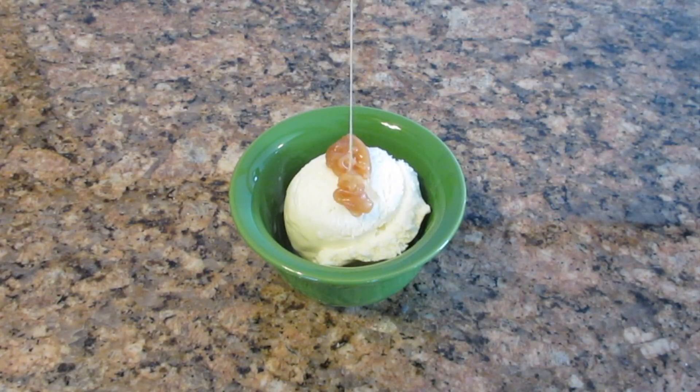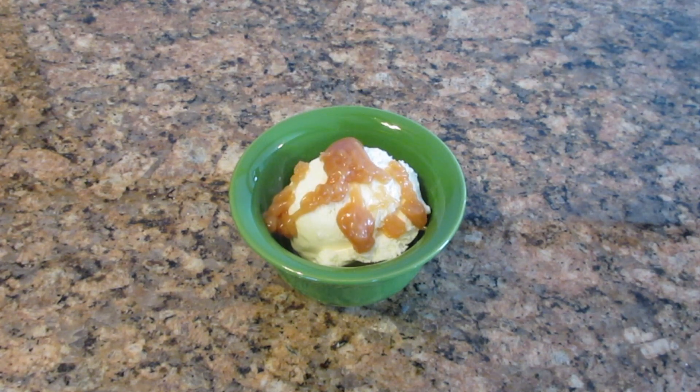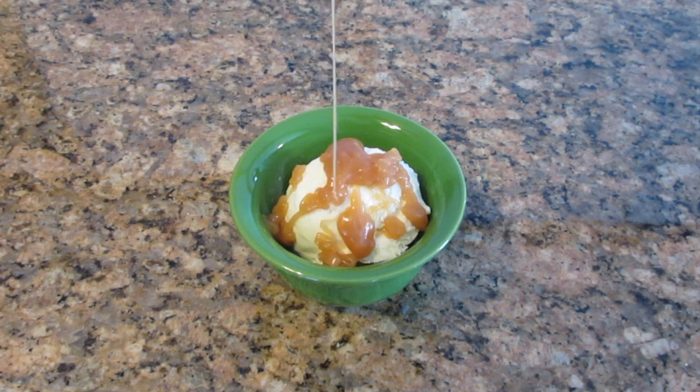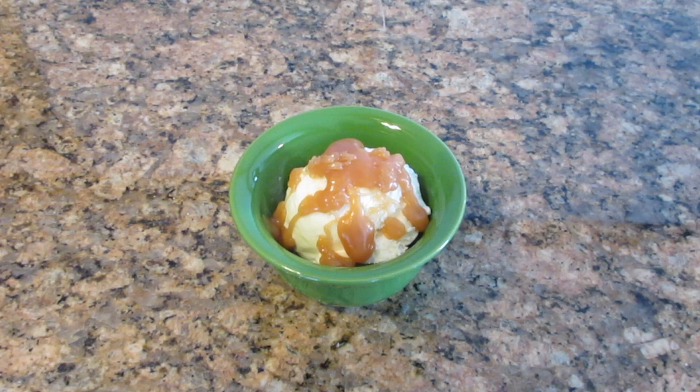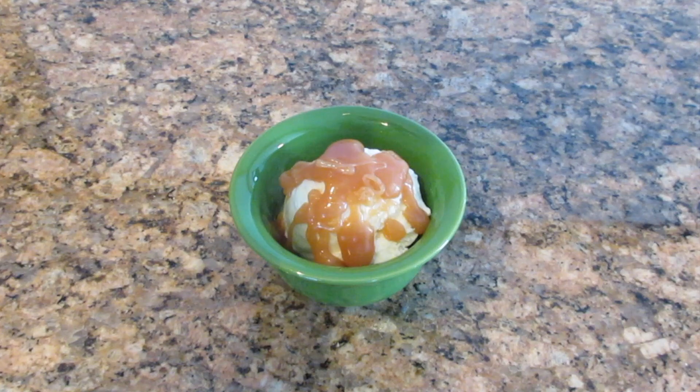Today you will learn the basics of caramel making. The hardest part of this recipe is learning how to say it — is it caramel or caramel or another way? That's up for you to decide, but let's learn how to make this delicious caramel sauce and caramel candies.